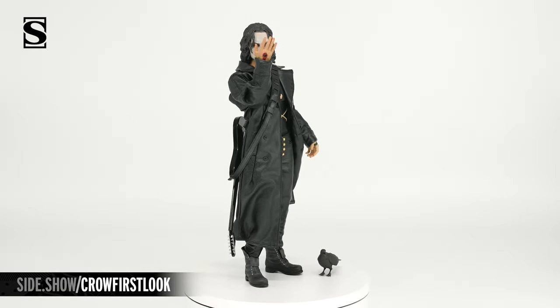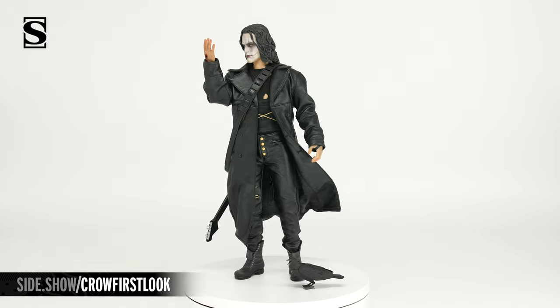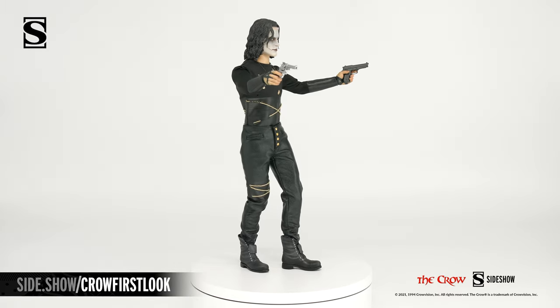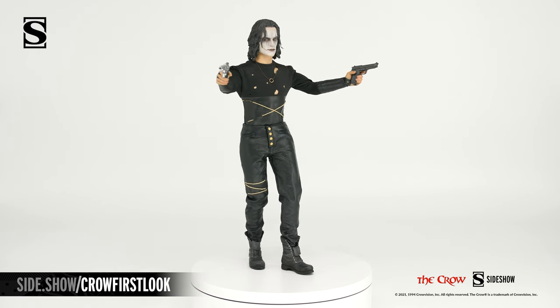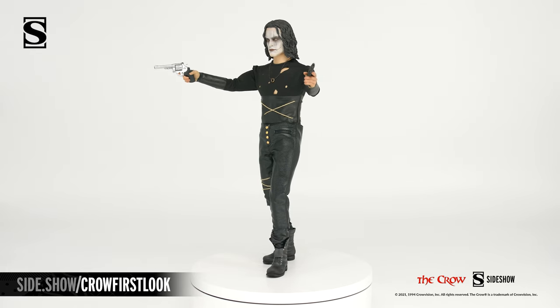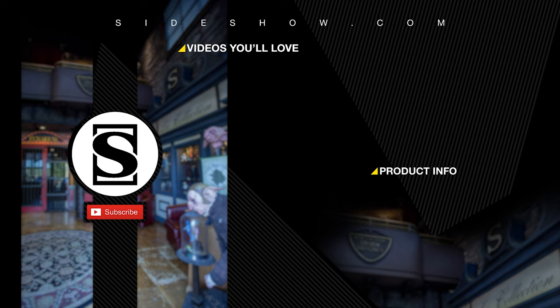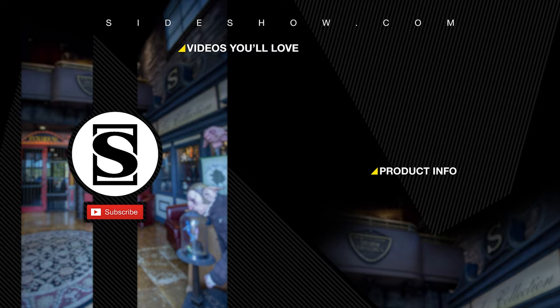This has been Sideshow's first look at the Crow sixth scale figure by Sideshow. For more information about this figure, follow the link below. Make sure to check out the flexible payment plan options that Sideshow offers. Tune in to Unsealed or Revealed for more sixth scale posing fun. Thanks for watching, and don't forget to let your geek side show. See you next time.